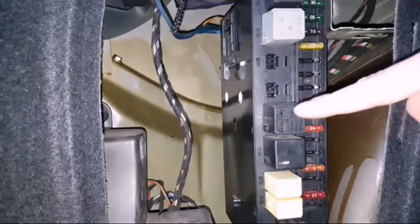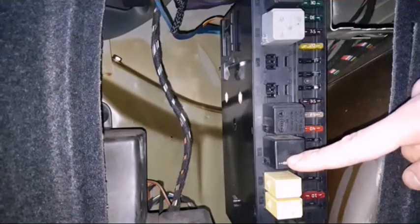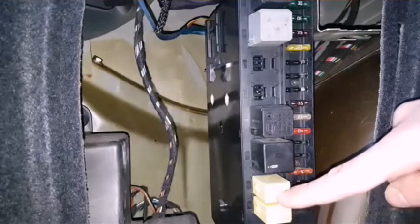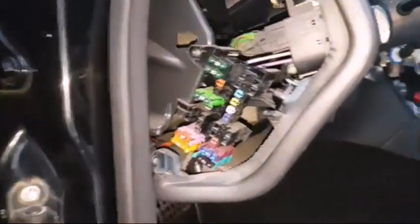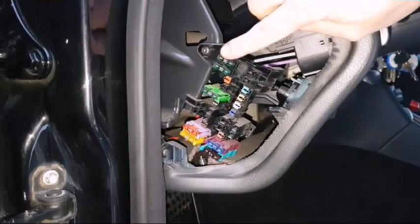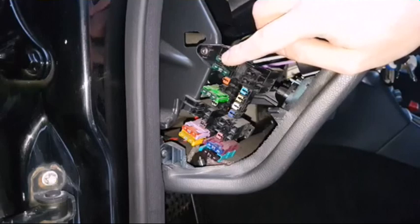Alright, so the next relay is relay number 2 for terminal 15 air, then we've got the rear windshield defroster, and relay number 1 for terminal 15R. The last 2 are the relays for the filler cap. Now moving on to the fuse box by the steering wheel, we've got fuse number 21 — anything connected to the mirrors, like heated mirrors.